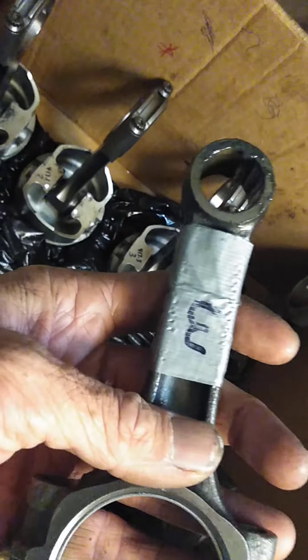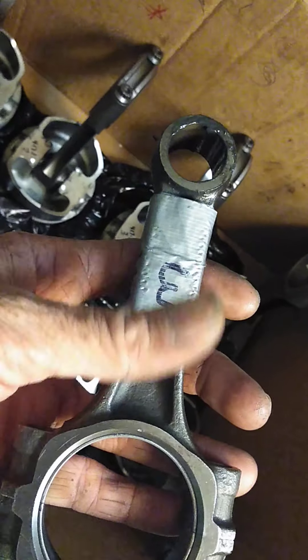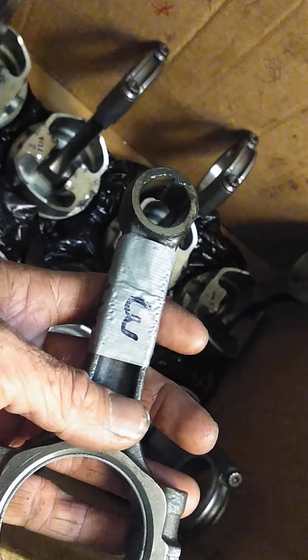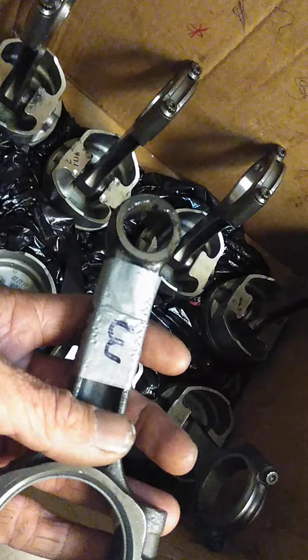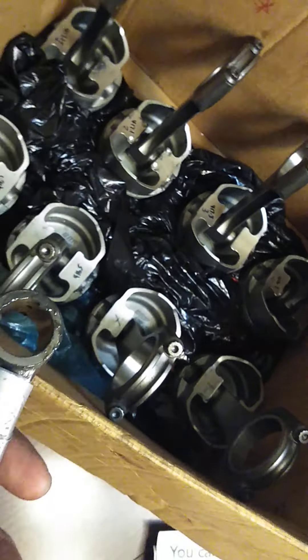When I did this swap, I also had to rebalance the assembly. So it was expensive doing this H-beam rod swap — it was forged before, but now fully forged with the H-beam rods and all the goodies that we want.